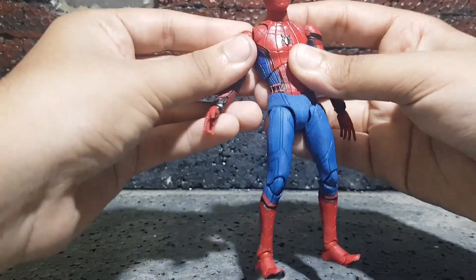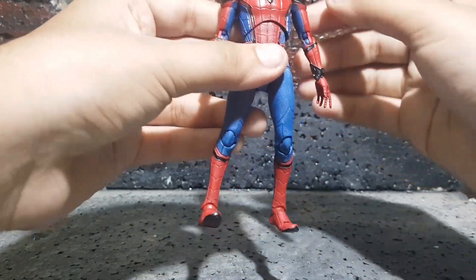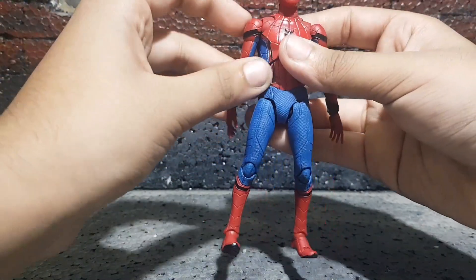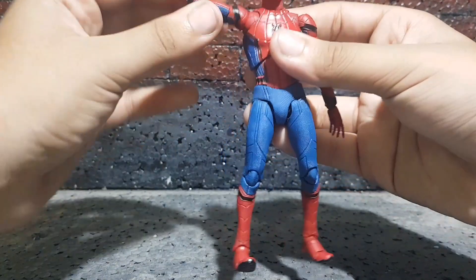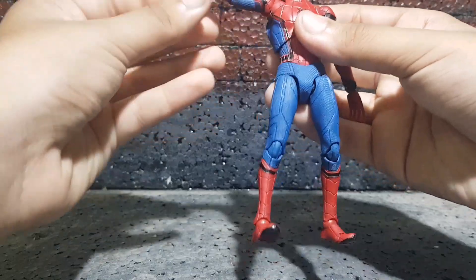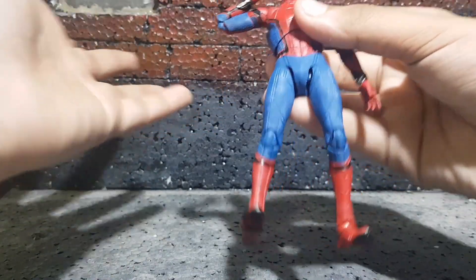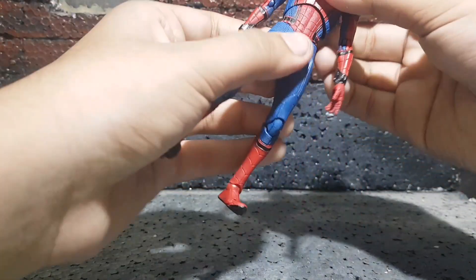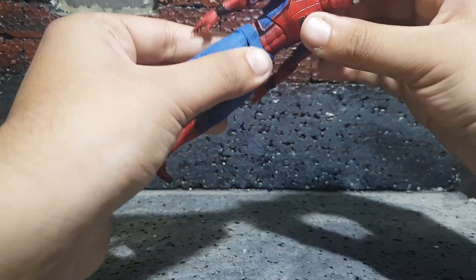The shoulder does go forward, go back, and go up a bit too — really cool, it gives you an extra range of movement. The arms rotate all the way around and can move outwards about that much. Then you do have a bicep swivel and double-jointed elbows. Sadly, as I mentioned, I have no wrist articulation, which is just sad.